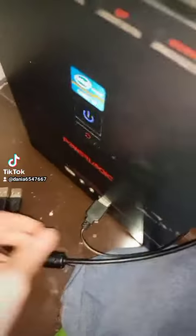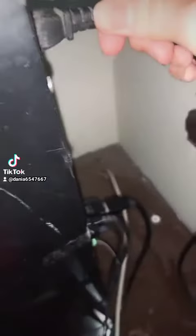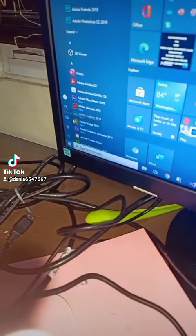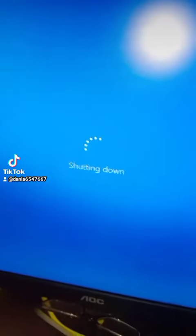Let's upgrade this computer. Just forgot to shut down — hold on, let me shut it down. There you go, it's shutting down.